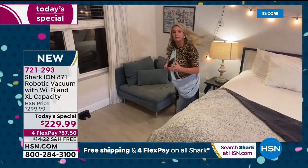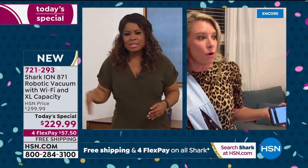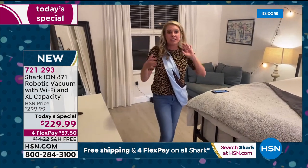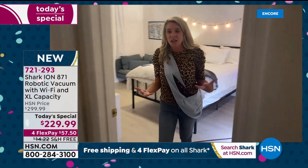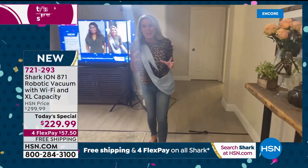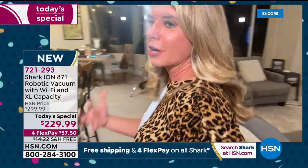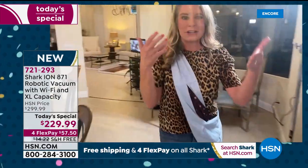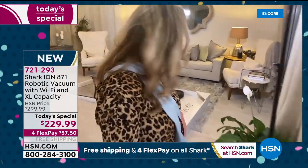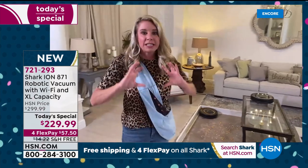I don't even know when the last time was that was cleaned under there. We were talking earlier about all the dust bunnies. You know on tile you see clumps of hair or dog hair. I need those two little brush rolls in the front giving you the ultimate clean, grabbing all of it. That tri-brush roll is exclusive technology — a lot of robots just have one front duster and one main brush roll. This has three different brush systems working together.